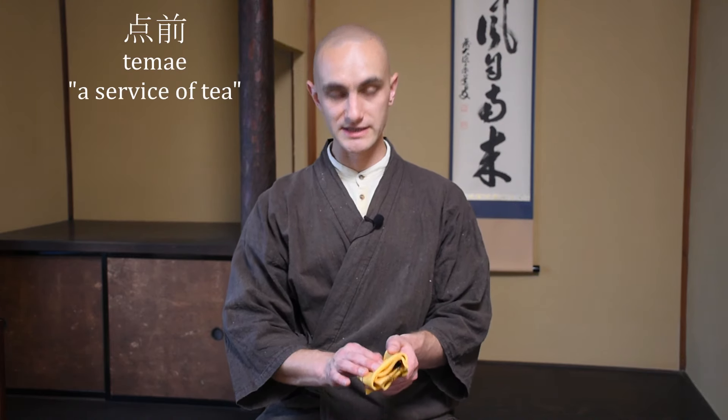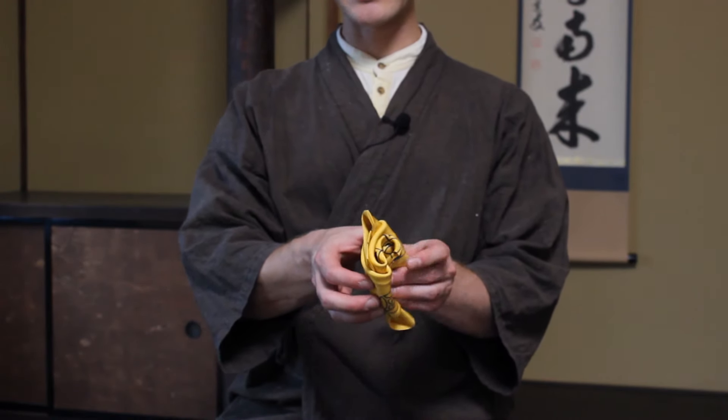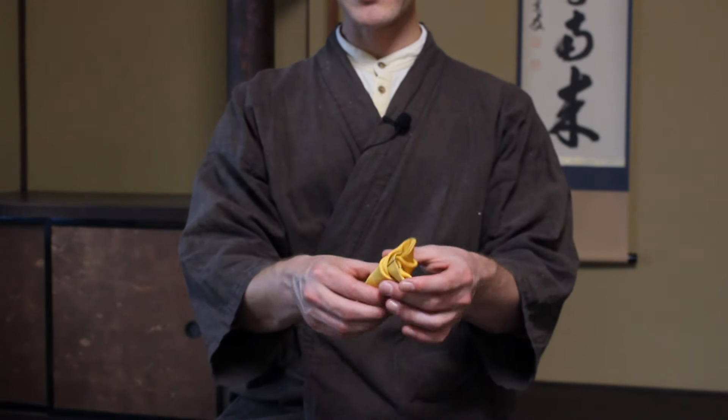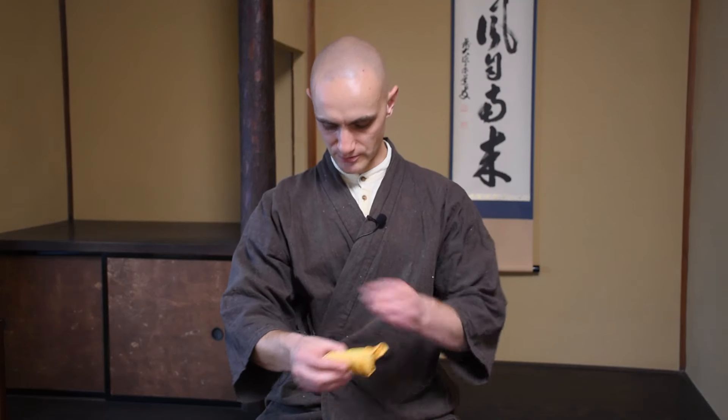Now we are at a point in the tea procedure where we don't need to use the fukusa anymore. We had it in the folded style for the tea scoop — now we open it and fold it in half to the other side so the points that were sticking out on the bottom get folded in, making a nice tight package. That is how we put it away in our kimono. We always have our belt here and in our kimono we have our fukusas, our paper, etc. that we use during the tea ceremony.